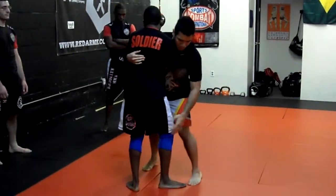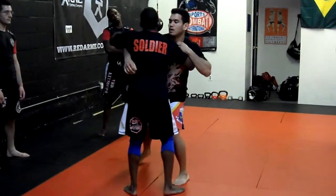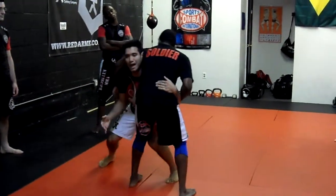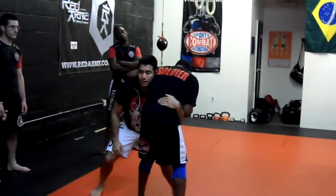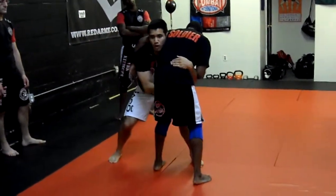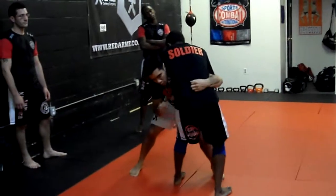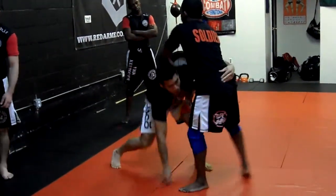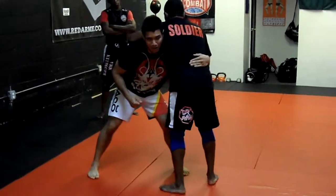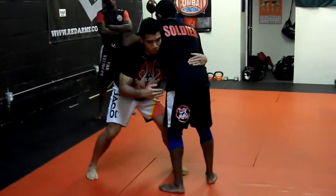We're going to try to outstep his rear leg, so we're here, I swish — I'm going to outstep his rear leg. I don't want to keep my hand on his hip here, because my hand on his hip means he's going to overhook it and scroll his opposite hips to me — big problem. So I'm not going to keep my hand there.